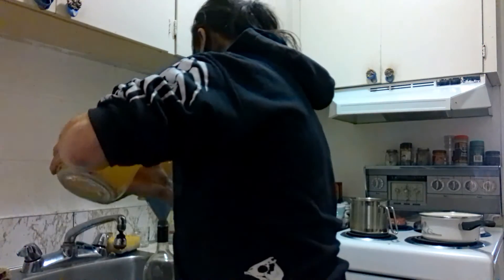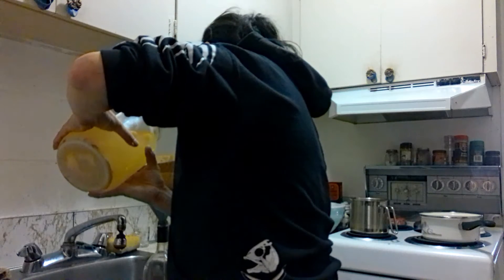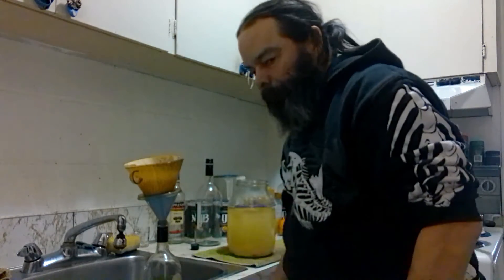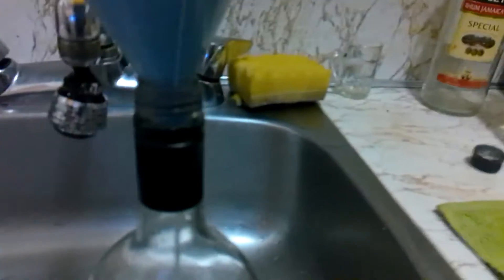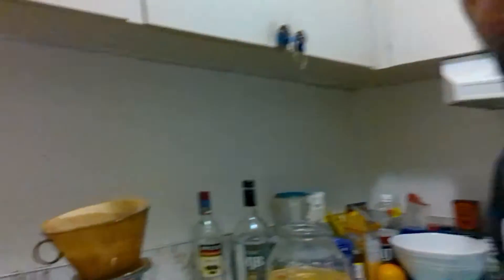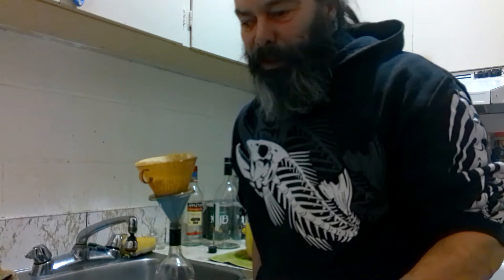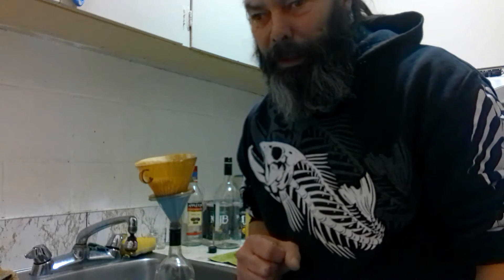It's a gentle pour. There will be a bit of sediment that gets in there after the bottling is done, but as it sits in the fridge overnight, that sediment will all settle to the bottom and the wine will be nice, crisp, and clear, and beautiful.